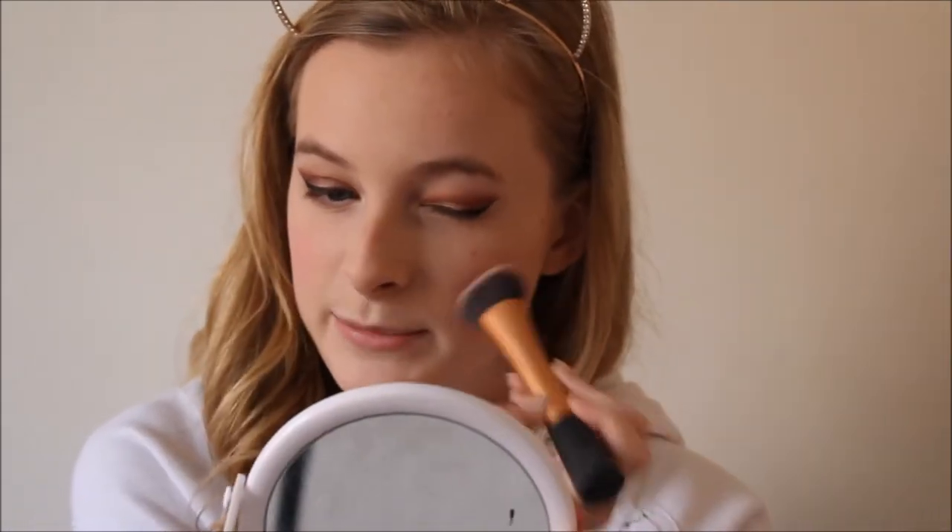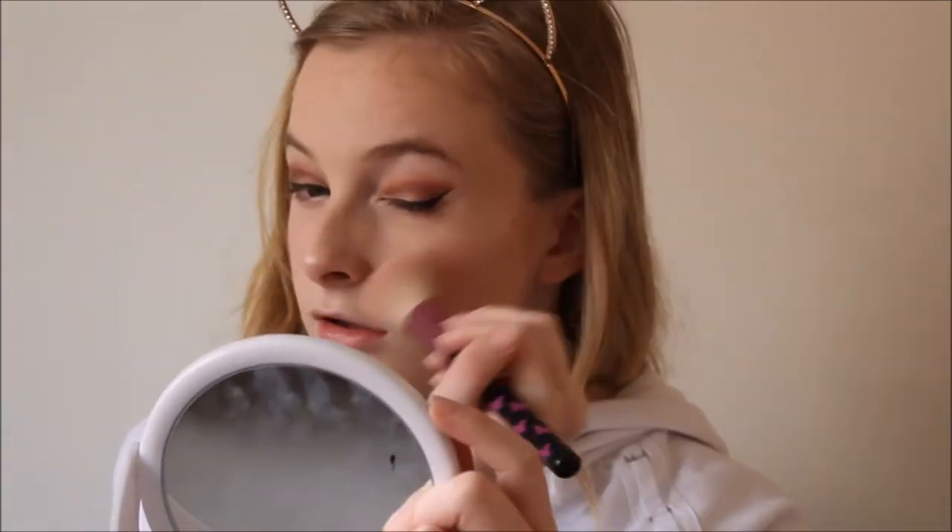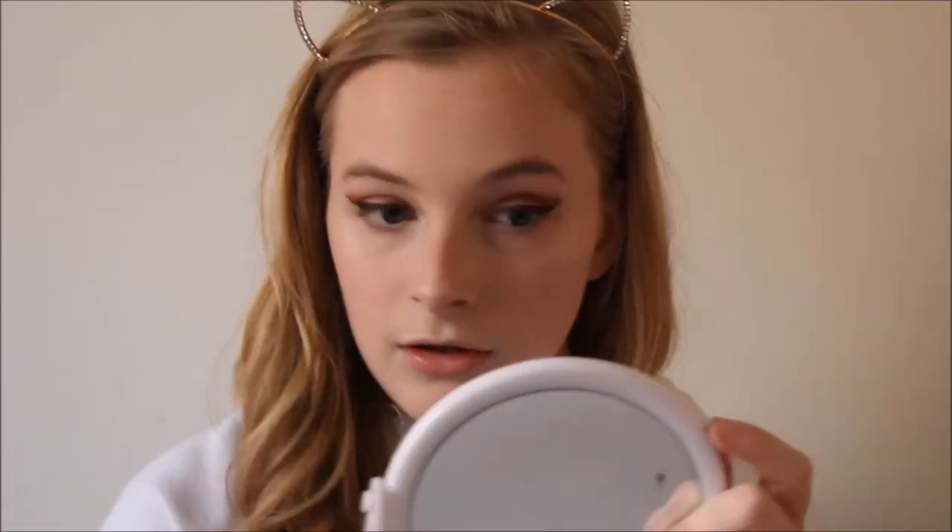My camera has been flashing red since I started foundation so I'm trying to go as quickly as I can so it doesn't die. For highlighter I'm going to use my I Heart Makeup Goddess of Love highlighter — this is honestly the prettiest highlighter I've ever owned. I'm just going to put it on my cheekbones and glow. It's buildable so if you like a lot of highlight you can really build it up.